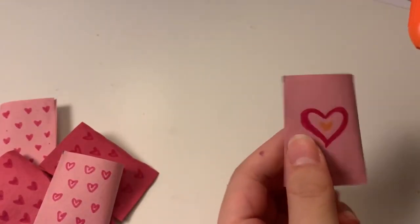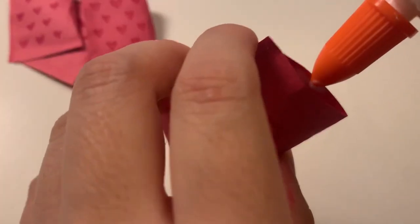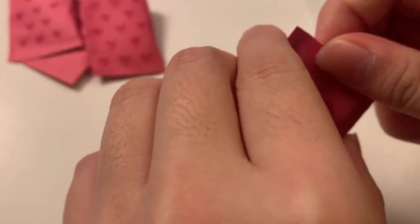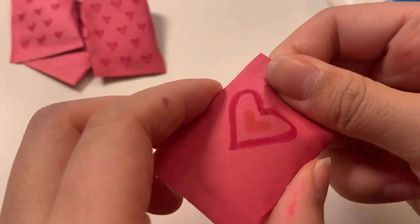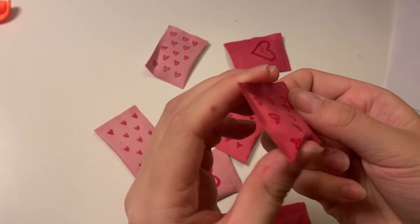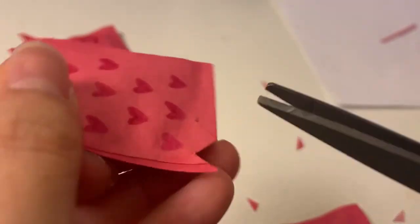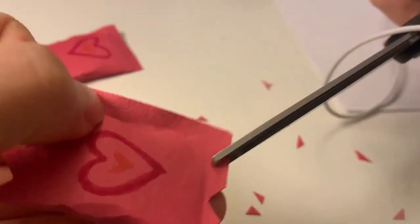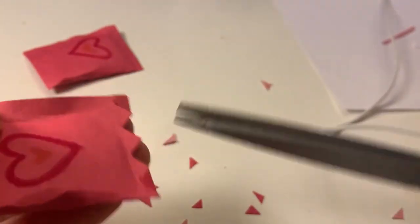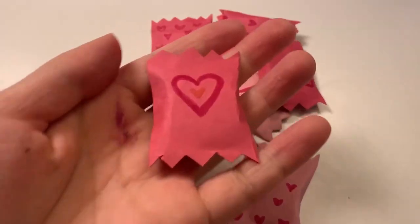I'll then take my white glue and seal up the last remaining edge, being careful to only glue the edge and not the paper note inside. To give the candy a more realistic look, I'll squeeze it to make it a bit more 3D, then add little edges by cutting mini triangles so it has a spiky edge — the kind usually found on candy wrappers. And with that, your candy love notes are basically done!